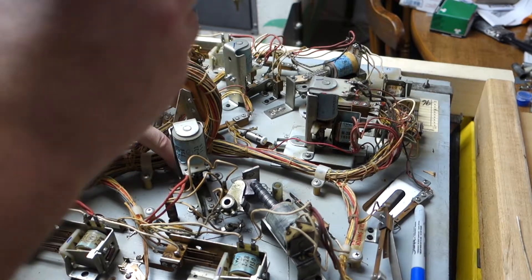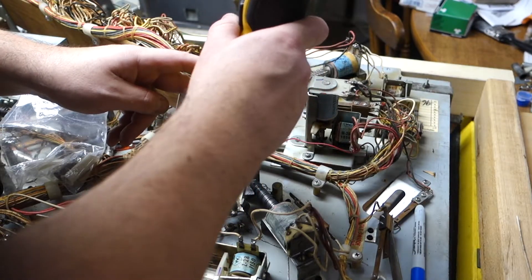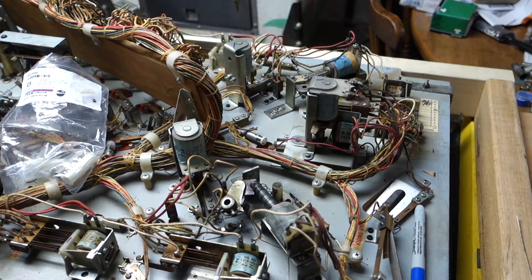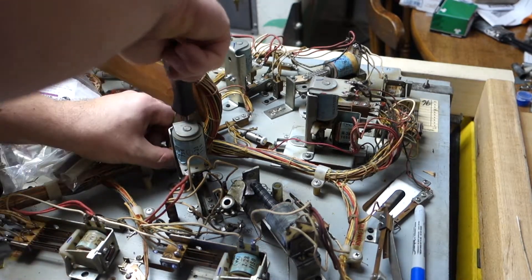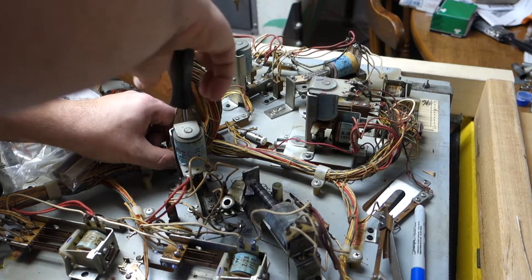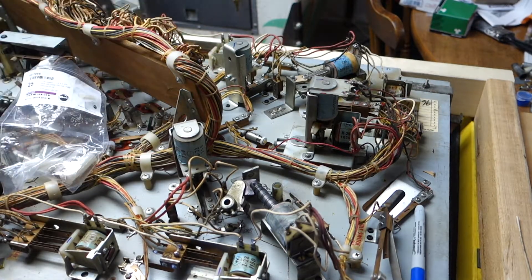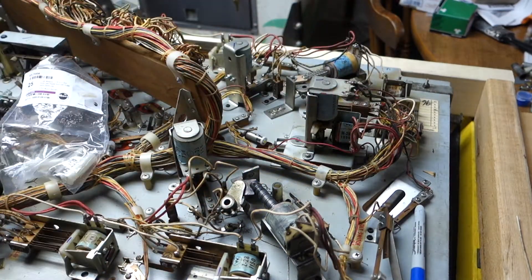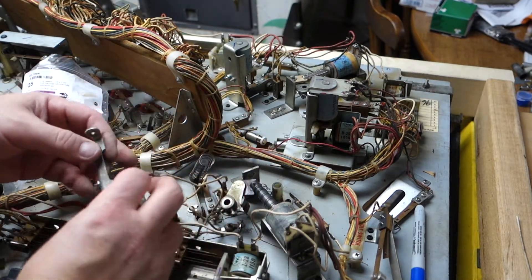I already got one screw out because I just had to restart the video. So we're going to work on getting the other two screws out. These come out like everything else — it's basically held by three screws. I need to get a longer shaft for my electric screwdriver since it's got such a fat body on it, so I can get down into these tighter areas. And that just pops up like that.